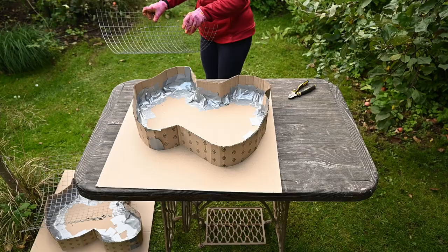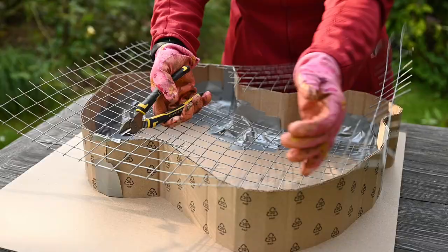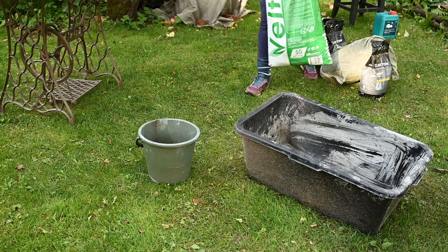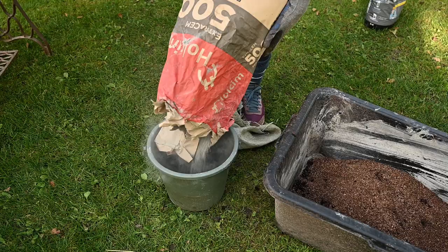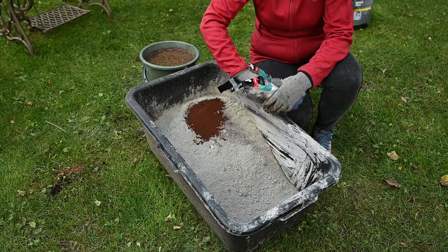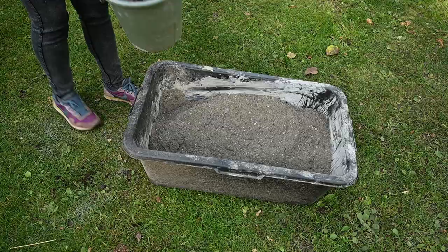As the stones are supposed to be used as a pathway, I thought it would be a good idea to reinforce them. To do this I cut a piece of chicken wire to the size of the molds, leaving a small allowance along the edges. Then I started preparing the hyper tufa mix — this is one part peat moss, one part vermiculite, and two parts cement. I also added brown dye and concrete reinforcing fibers.